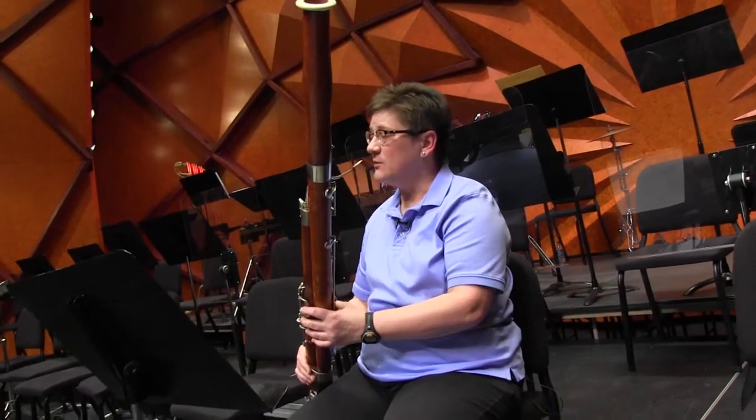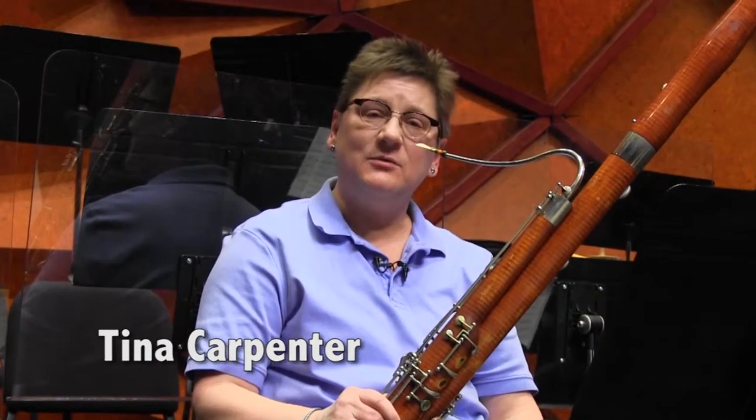The bassoon is the only woodwind instrument that requires all ten fingers to play. Hi, my name is Tina Carpenter and I'm the principal bassoonist here with the Amarillo Symphony.